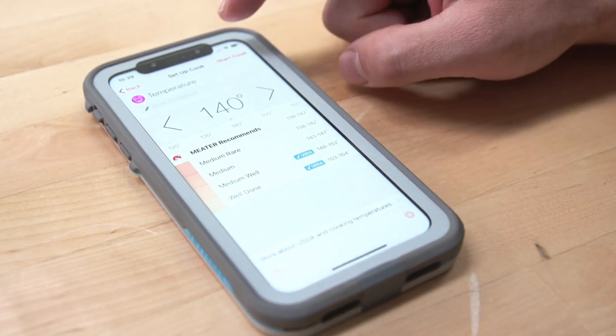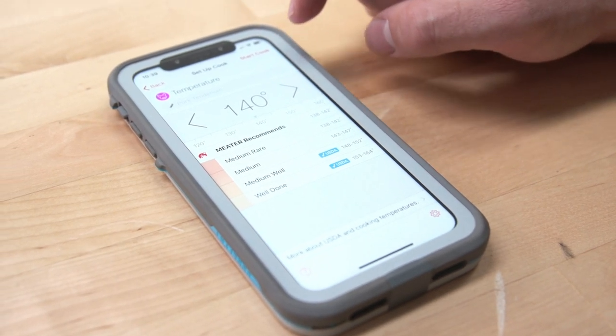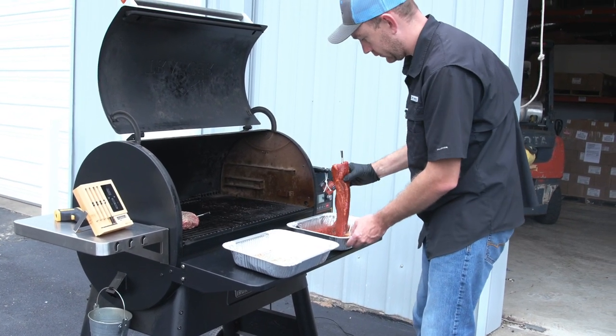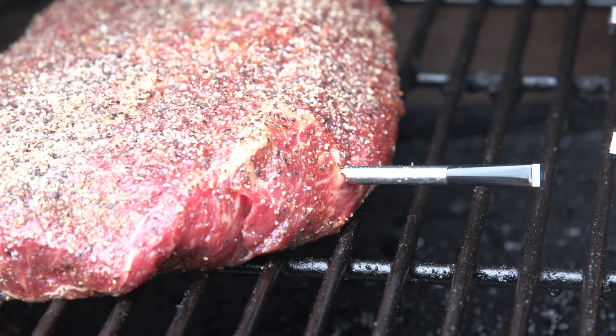The two tenderloins were preset and we took them to the recommended temperature of 140°F. It calculated the total time — these things weren't on the grill very long. It was about 35 minutes for the smaller one and maybe 45 minutes for the larger one. The flat iron was the same way.